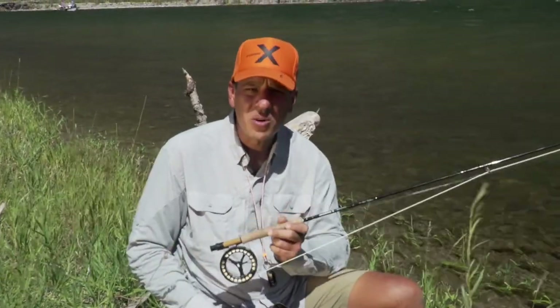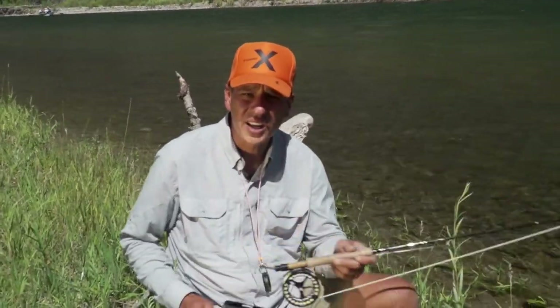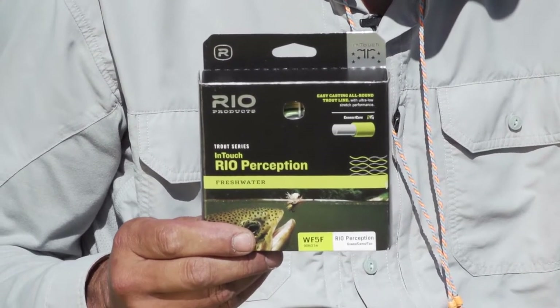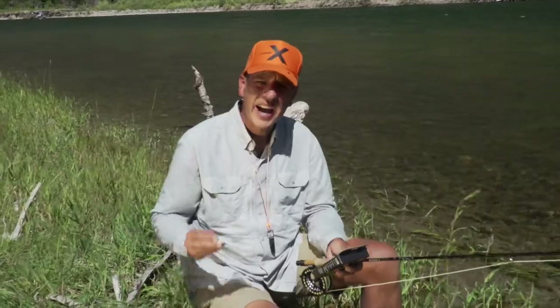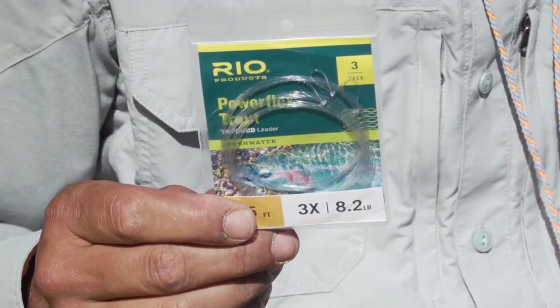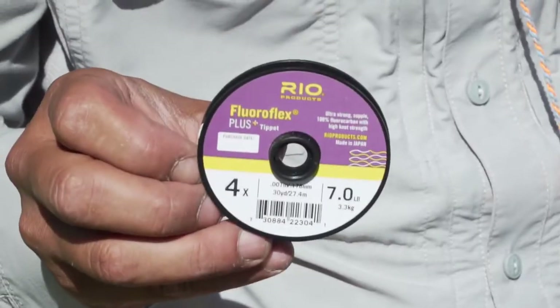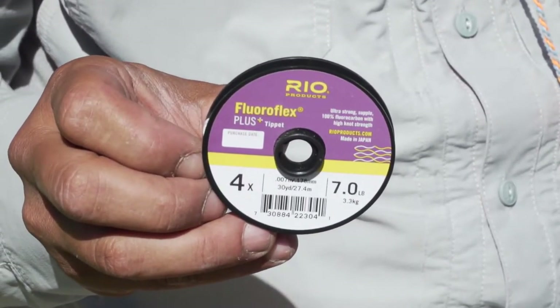For fishing this technique, my favorite rod is the Sage X in a five weight, and I usually match it up with the Rio InTouch Perception. I use a seven and a half foot 3x leader to the hopper, and off the bend of the hopper hook, I use the Rio Floroflex Plus in 4x.